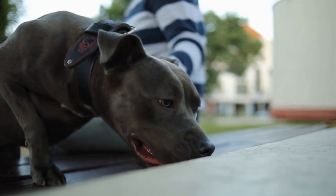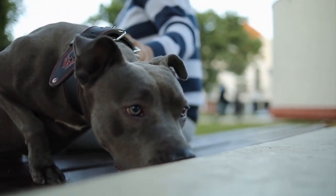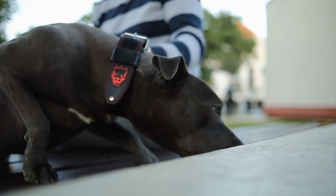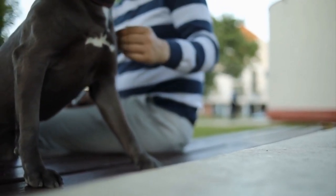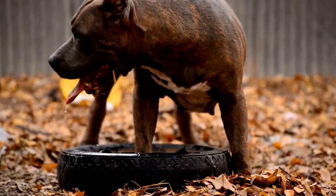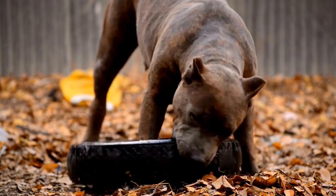Thanks for joining us on this journey through pitbull care. By following these best practices for fur, nails, teeth, ears, exercise, and nutrition, you will be well on your way to ensuring your furry friend is healthy, happy, and well-groomed. If you have any questions or concerns, always consult with your veterinarian for guidance. Don't forget to like, comment, and subscribe to our channel for more pet care advice.